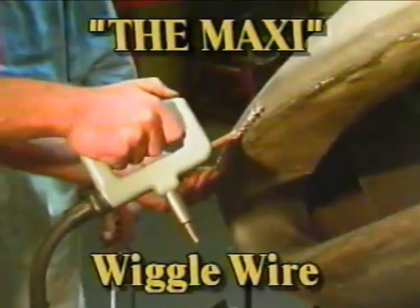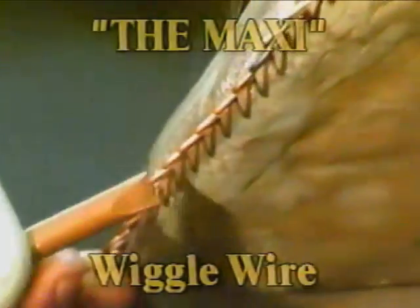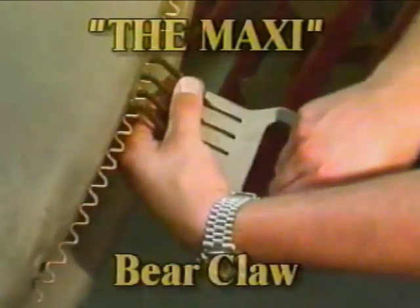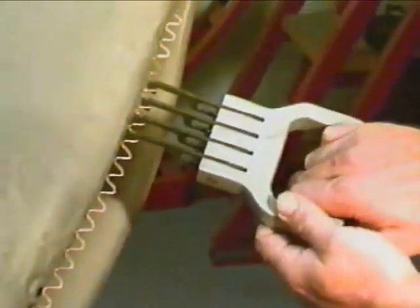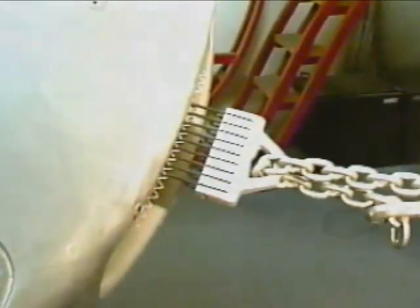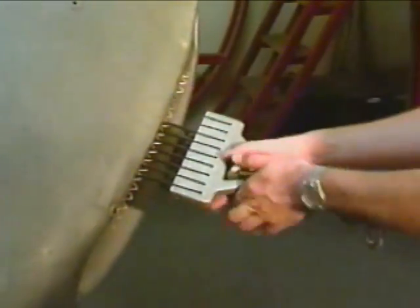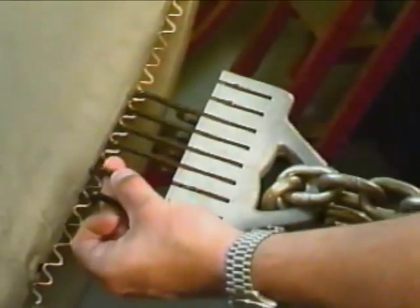The revolutionary Wiggle Wire system employs the bear claws in a hard-to-beat combination that pulls large creases evenly. The four-finger bear claw is used for smaller areas that can be pulled by hand. The nine-finger bear claw can be used with a Morgan knocker or a come-along jack for heavy pulls on rocker panels. The unique finger action of the claw creates an even pull — the deepest part is pulled first.